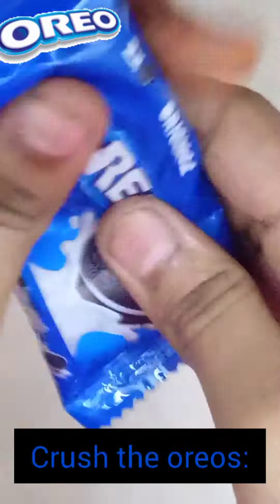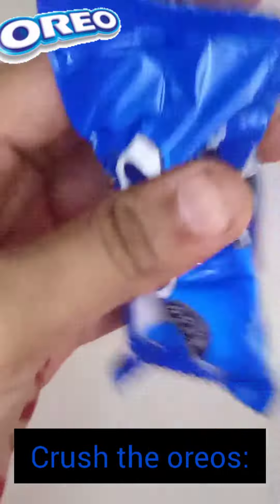Hey guys, my name is Vana and welcome back to my channel. In today's video I am going to make Oreo ice cream.